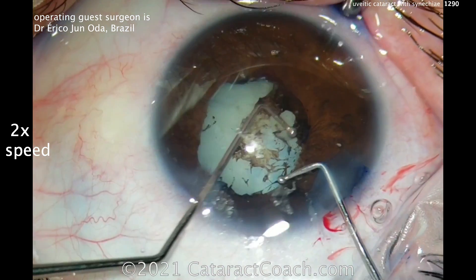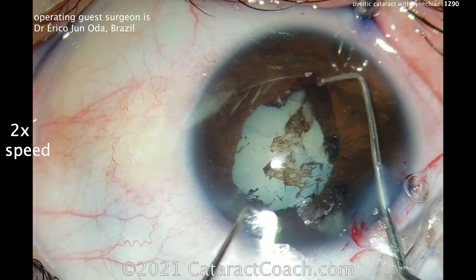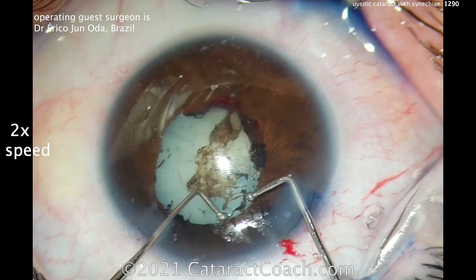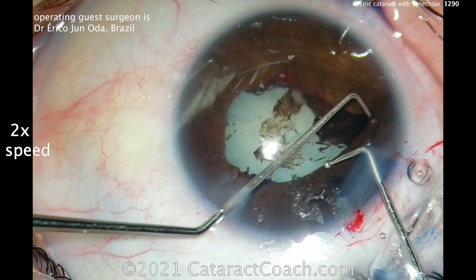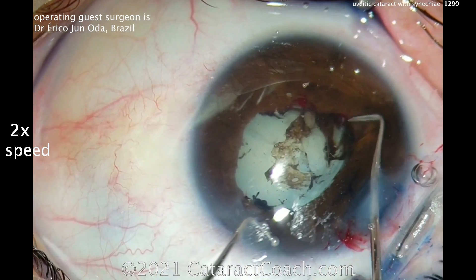Again, we did speed up the video, but you get the idea. You can see the extensive synechiae here. You really want to fully separate the iris from any adhesions to the anterior lens capsule. This takes some time and careful dissection.